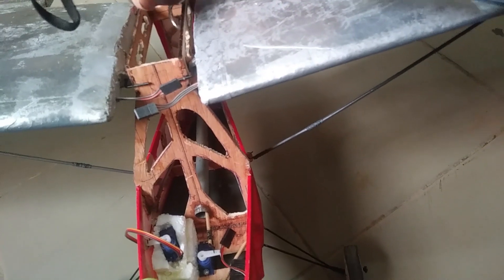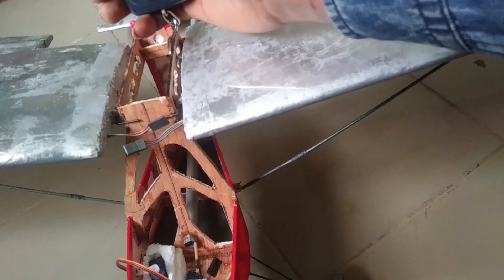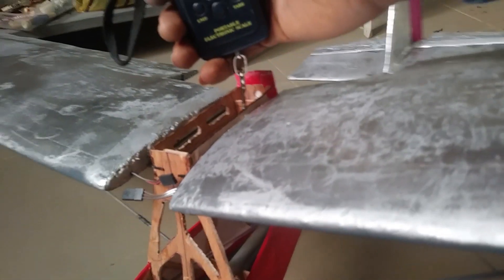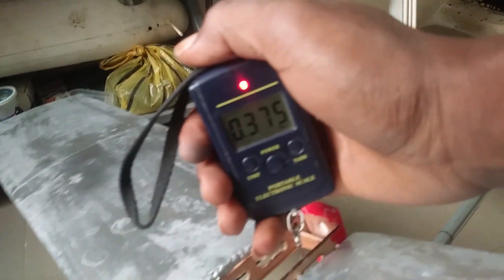Right now it has all the servos installed, including the wing servos and the landing gear with the tail skid. Let's see how much that weighs altogether without the battery, ESC, and the rest. The weighing scale is initialized at zero. I'll hook it there and raise it up — it weighs 375 grams.